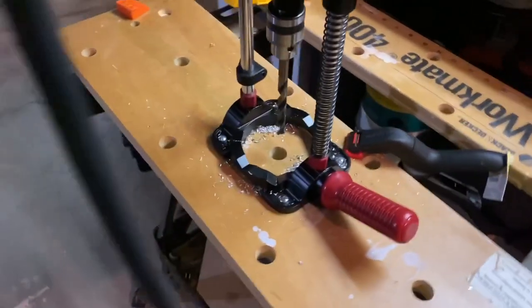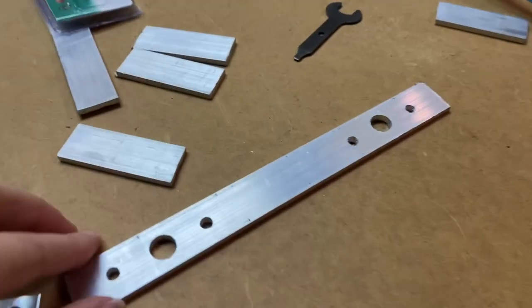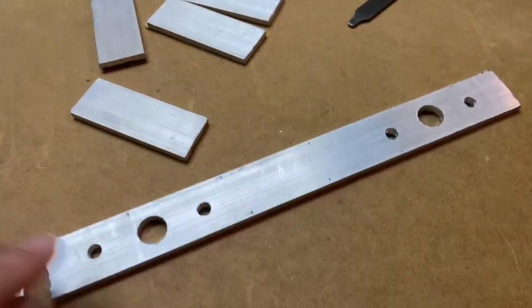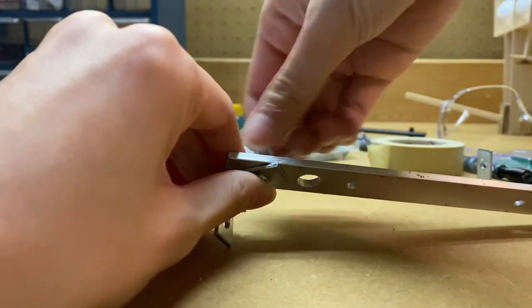I finally got this thing situated so now I can actually drill holes very easily. Here we have the plate for the eyes, now all drilled, and I'm going to assemble this — you should be able to just bolt it in.